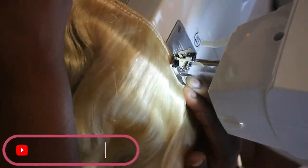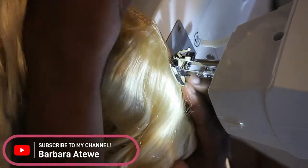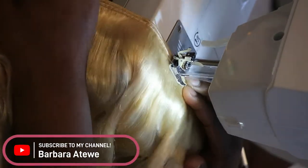What's up y'all, my name is Barbara. Welcome back to my channel. For today's video we are doing the viral TikTok trend of the skunk stripe — or skunk patch, whatever you want to call it — but we did it in reverse.